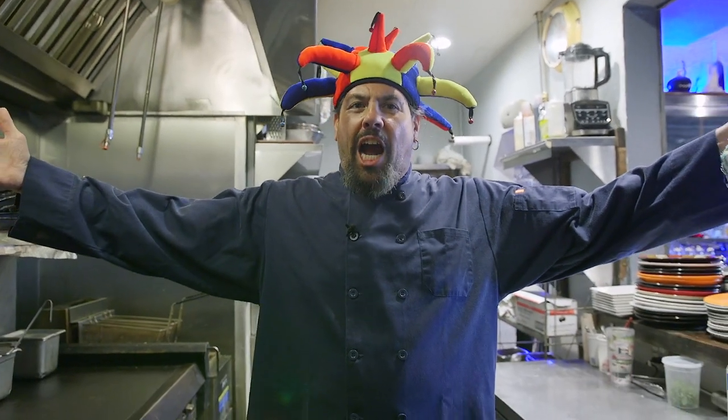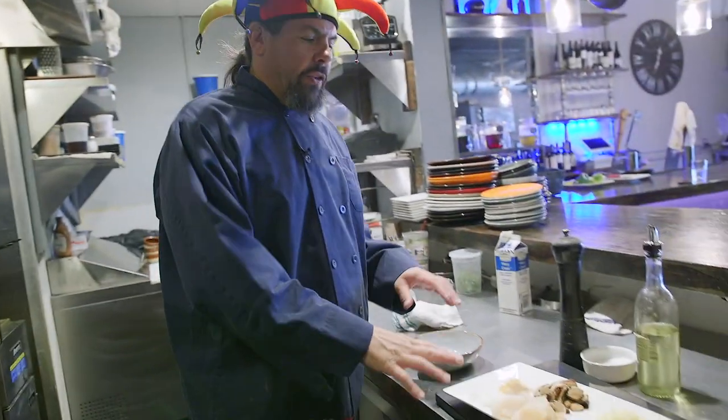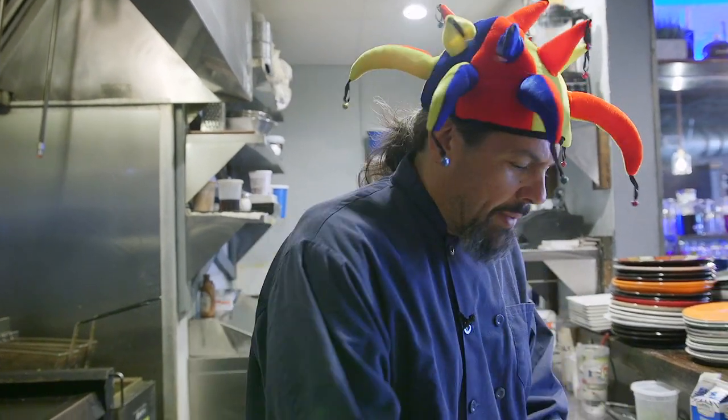Hello again. Let's Coquille Saint-Jacques. First, we're going to season and then sear diver sea scallops. If you notice, I have them on a paper towel. I did this because I want to dry them off in order to get that nice crunchy sear on the scallops.